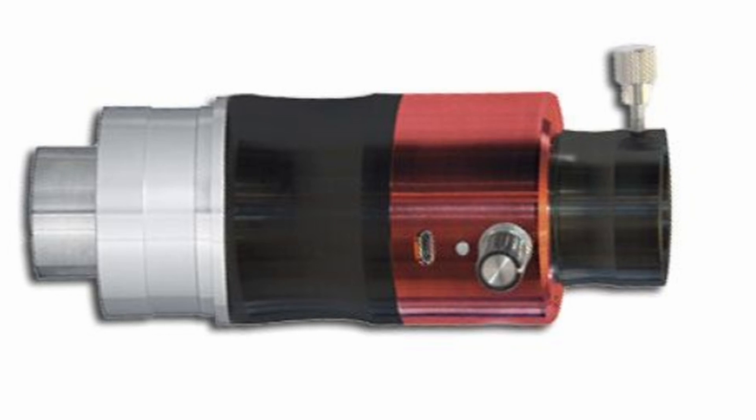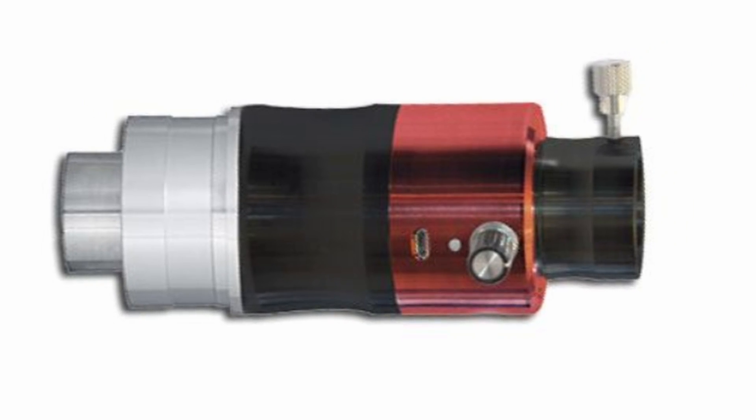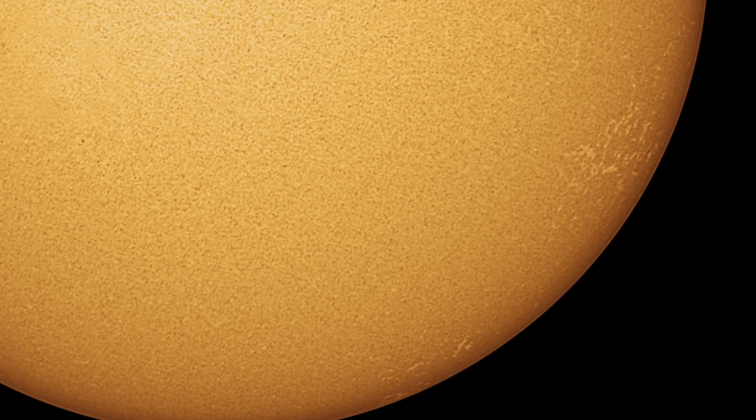Something you really might want to consider is getting an H-alpha dedicated chromosphere filter, something like the Daystar Quark or a Lunt 40mm telescope. This will really help with the chromosphere — it pulls out extra details such as solar flares and chromosphere features that you won't have to struggle to reveal in processing. You can't really see solar flares with just a basic solar filter, even with really good processing, though you can see a little bit more of the chromosphere with careful work.